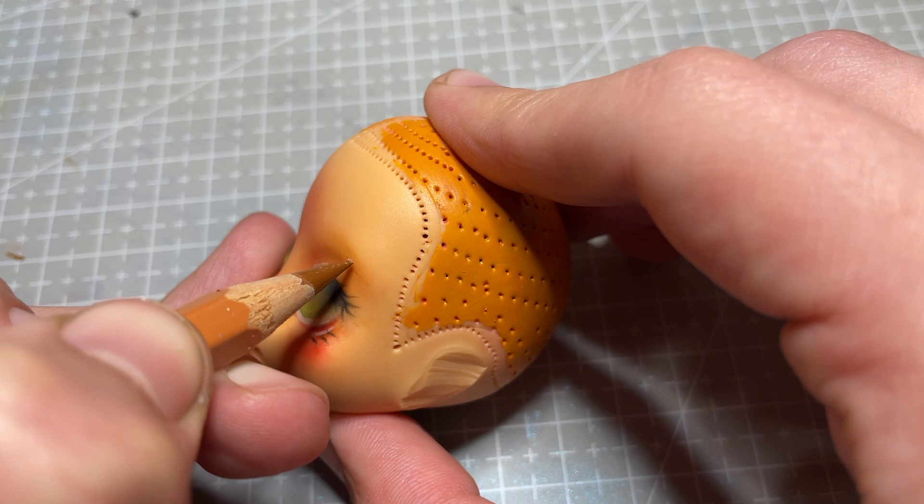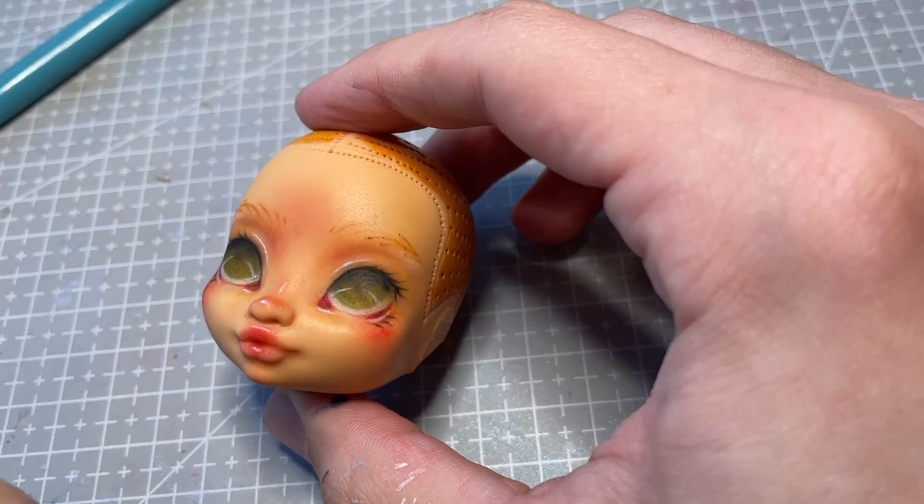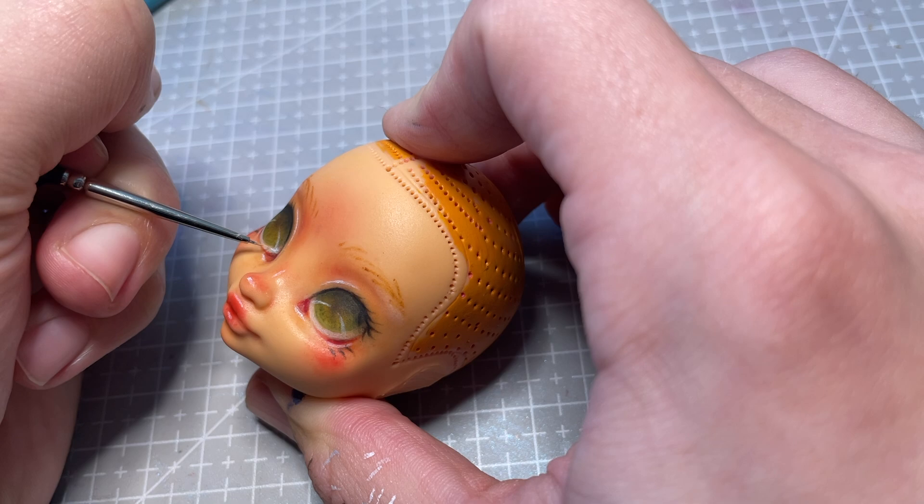Before going in with my pencils, I sketch in the individual hairs of her eyebrows. But I will do most of the details later on with paint, so this layer doesn't have to be too perfect.